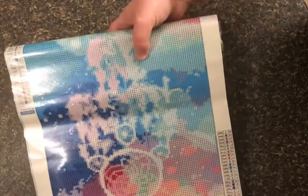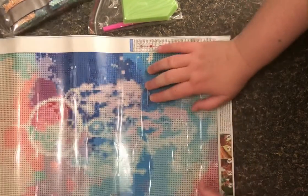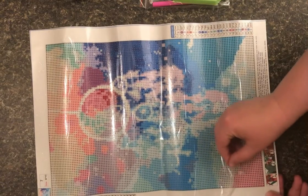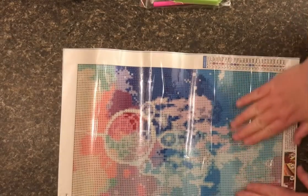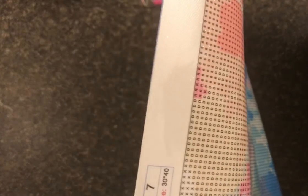This one looks really pretty. It looks like it's a 30 by 40, but it doesn't look like a true 30 by 40. The canvas itself has a clear backing — very nice canvas, very sticky, no ripples in it. The symbols are very nice and clear. I love the picture. We have 25 colors, numbered one through eight and then A through X, and they do have DMC numbers which is nice, because the last kit I got didn't have those.